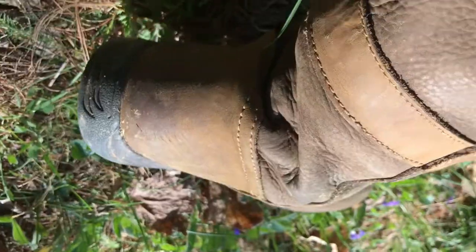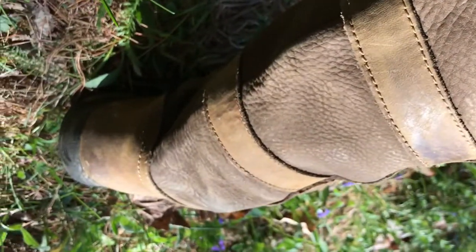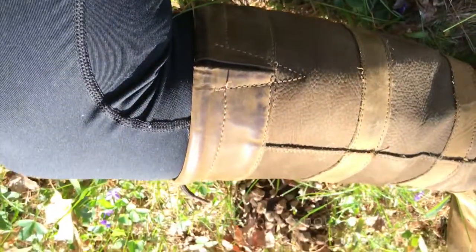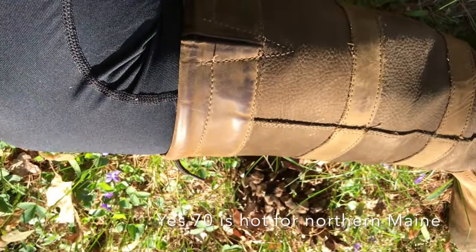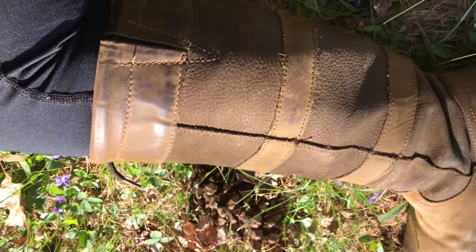Another thing I really wanted to stress: I don't see these being a summer boot. They are super hot. With these 70-degree days that we've been having, I haven't even been able to wear them because they are just so hot. So I would absolutely recommend them as a fall, winter, spring boot.